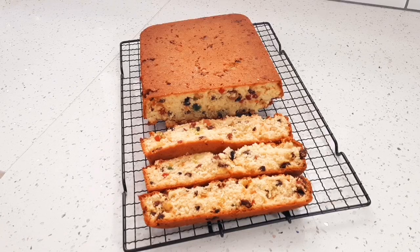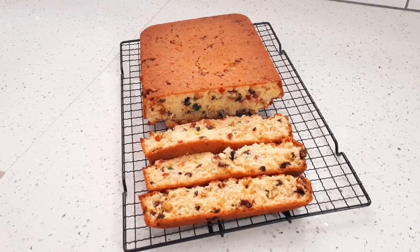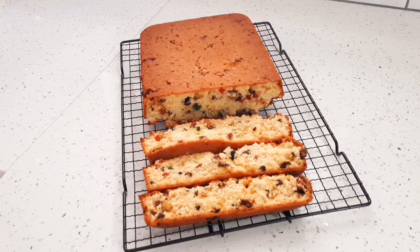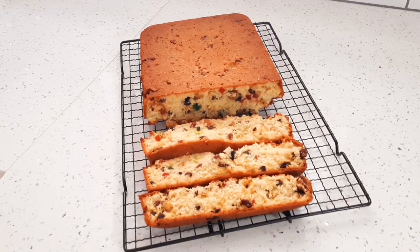And that is it, guys — a quick and easy fruit cake. Mine baked for about 50 minutes: 30 minutes at 180 degrees, then I reduced my temperature to 160 and baked it for a further 25 minutes. Bear in mind your baking time depends on the pan that you use, so if you are using two loaf tins it might bake a bit quicker. Check with a toothpick or a cake skewer — if it comes out clean, your cake should be done.